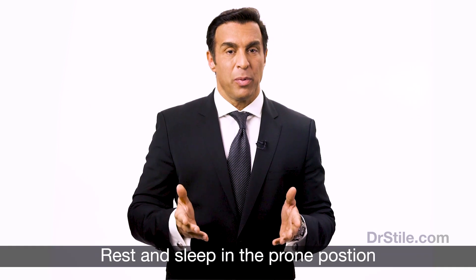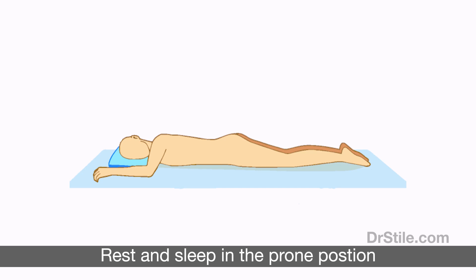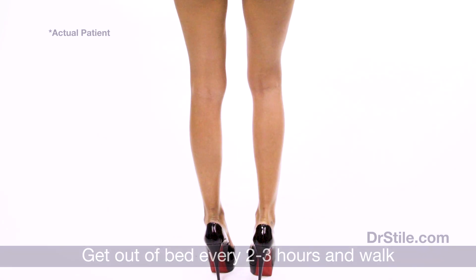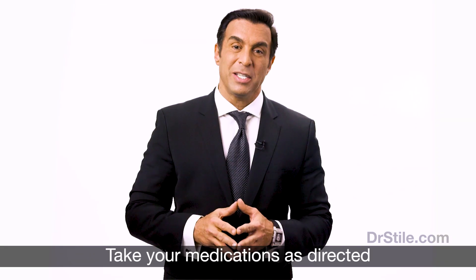Once you are home, you are required to rest and sleep in the prone position — this means on your belly. You should get out of bed every two to three hours and walk, being certain to flex your calf muscles. Be sure to take your medications as directed.